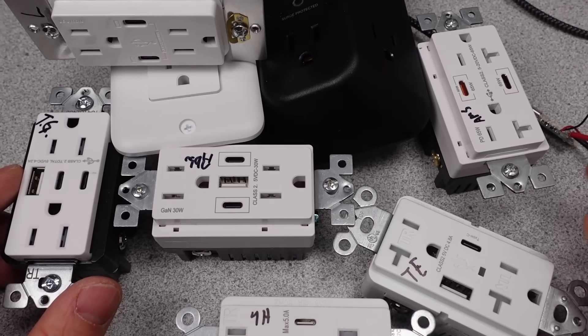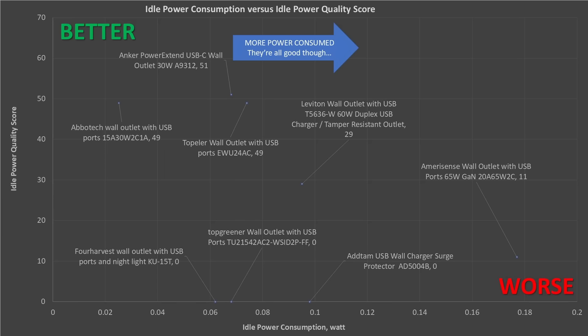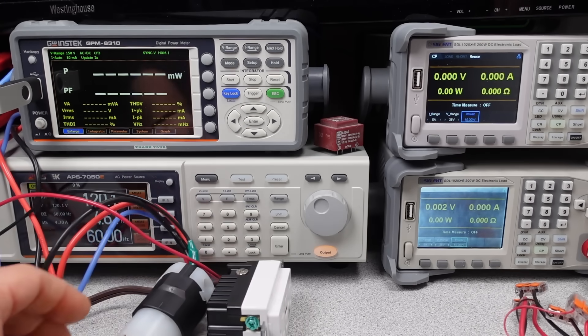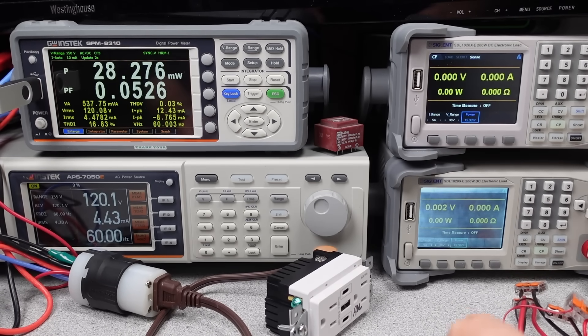Of the three chargers that had more capability — the Anker, the Leviton, and the Amerisense — the Amerisense has the most apparent value, but as we saw on the thermals, don't expect it to last long. It's cheaper for a reason. The Leviton seems overpriced, but there are some design choices that make sense — like keeping the efficiency higher so it doesn't get too hot and break too soon. So to answer the question, are they worth it? No, not even close. Just get a normal wall adapter. Looking at the idle graph for these, they are all pretty good. Considering you can't unplug these and they are going to be installed in the wall and therefore powered all the time, they really do need to have low idle power consumption — and all of them achieve this. The Amerisense was the only one that pushed the boundary a little bit. The Leviton, Anker, Toppler, and Abotech are good performers for both having low idle power usage and lower AC noise levels.